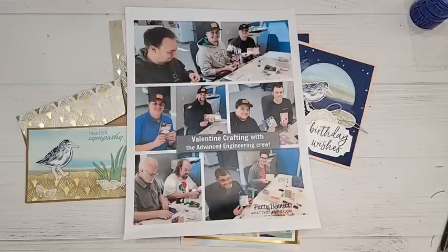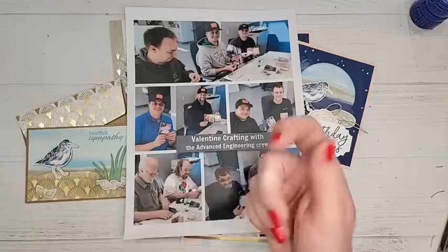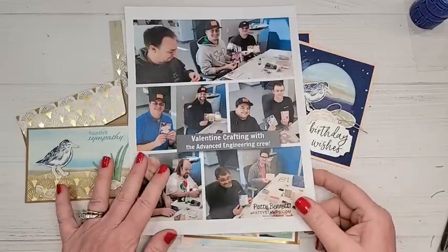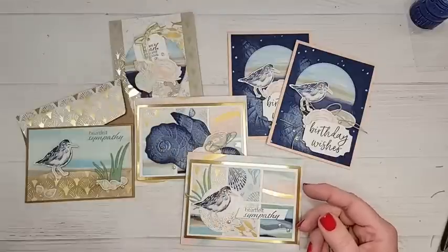It was just really fun to watch them craft and create and be so into it. I also had a big basket of goodies with candies and treats in 3D bags and boxes that they could take home. I think I'll do it again for Mother's Day, but I'll go a week to ten days early so they have time to mail the cards — doing it the day before Valentine's didn't give them that chance. That was a good learning opportunity, but it was just such a fun day.